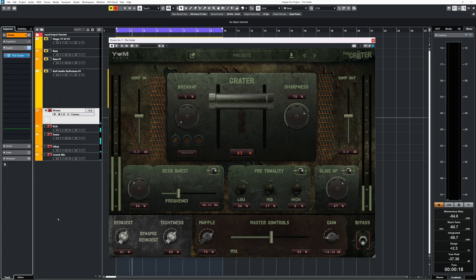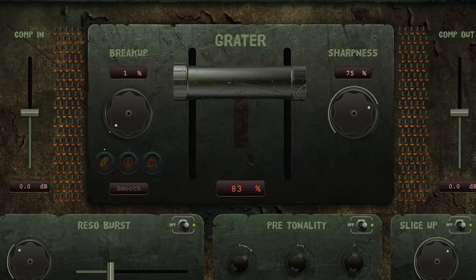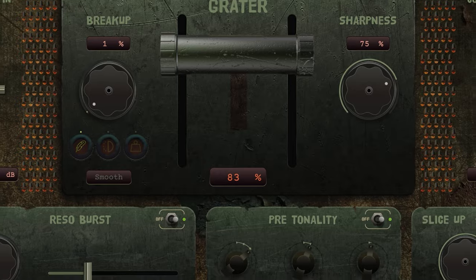You know the saying: if it sounds like shit, just add a shit load of distortion? Yum Audio's The Grater is all about that. This is one ugly plugin, both in how it looks and also in how it sounds — and I love that.